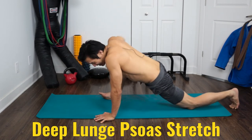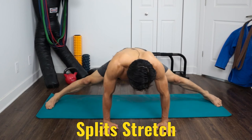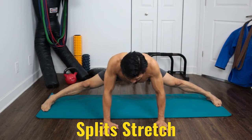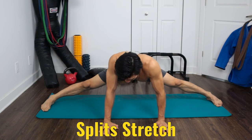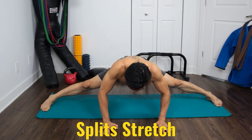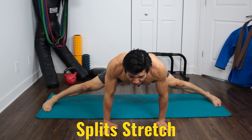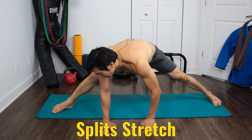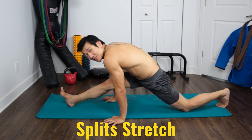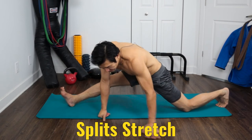Next I go into the splits. Again, it's not about pain — it's about comfortable tension. Breathe. I suggest listening to a podcast while you're stretching. Stay in the splits for 60 seconds. Once you're done, go off to one side for the side split — we'll do both sides. Hold each side for 60 seconds.